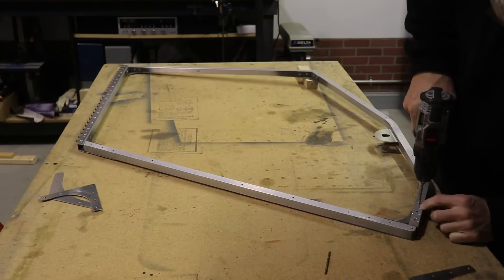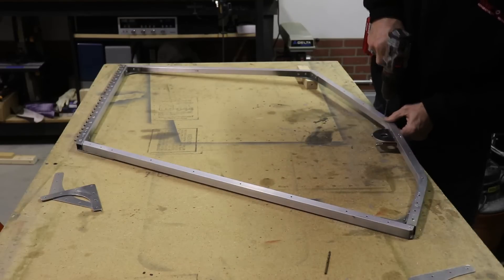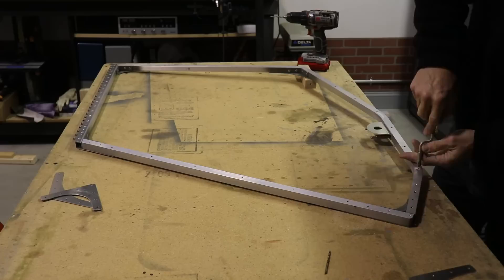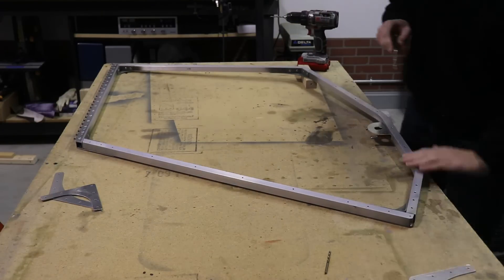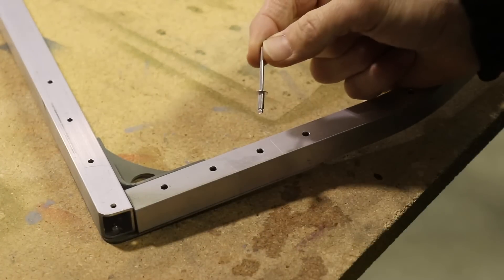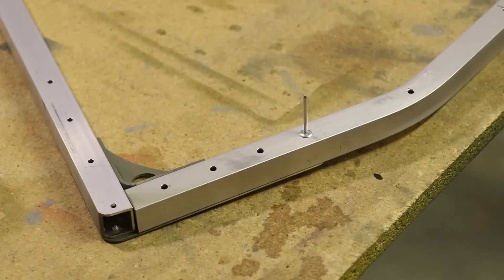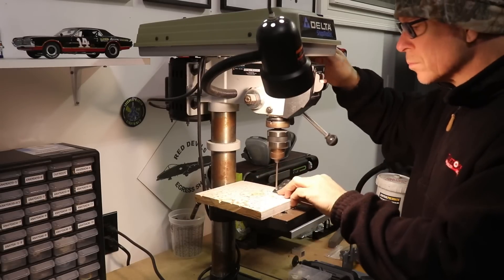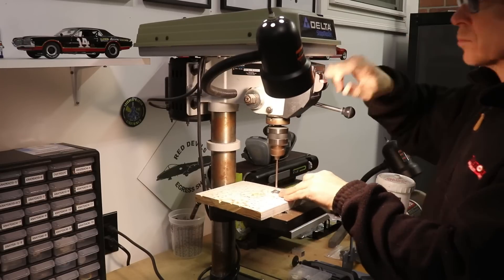So the next step is to take it apart and open up all the holes to the correct size. I'm opening up all of these holes to 5/32nds. Once all of the holes are deburred, the door frame will be complete. The soft aluminum 5/32nds rivet fits nicely in the holes — this is complete and ready to go. I also have to open up the holes in those four corner brackets to 5/32nds, and for that I'm using my drill press.